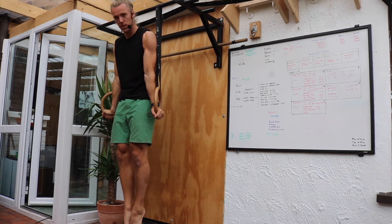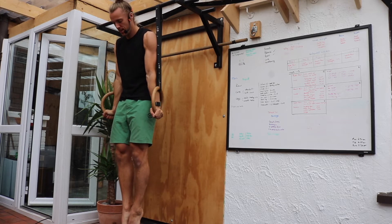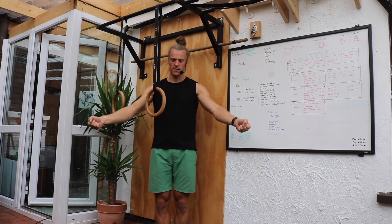From there we're going to turn those hands so the wrists are pointed forward. If we were holding on to a pole, the pole would be pointing out about 45 degrees.